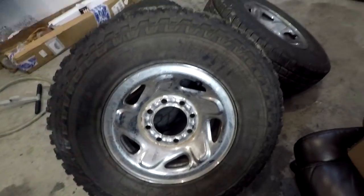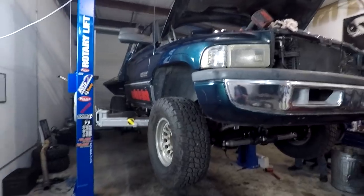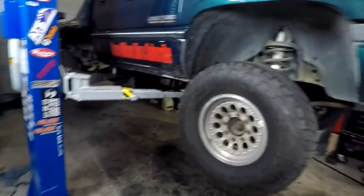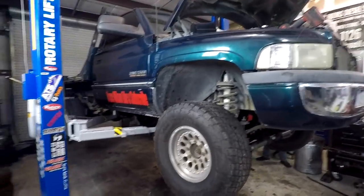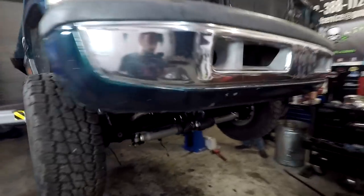So I've got the stock 235s off the truck and like I said we are going to keep these for when the full restoration of the truck happens — probably six months from now. But we've got these beautiful American Racing wheels with the Nitto all-terrains. They are a 33 inch tire and it just absolutely changes the look of the truck drastically. This thing looks ten times better already.